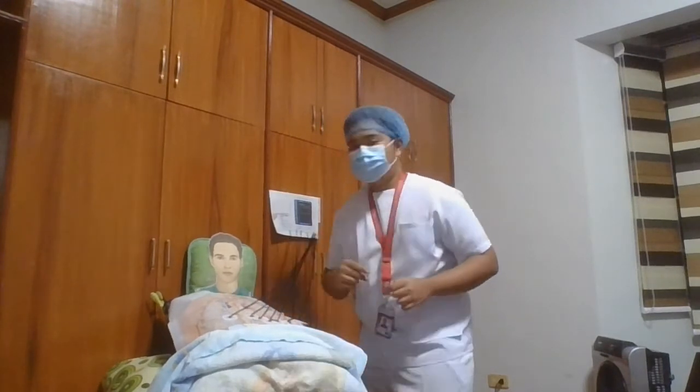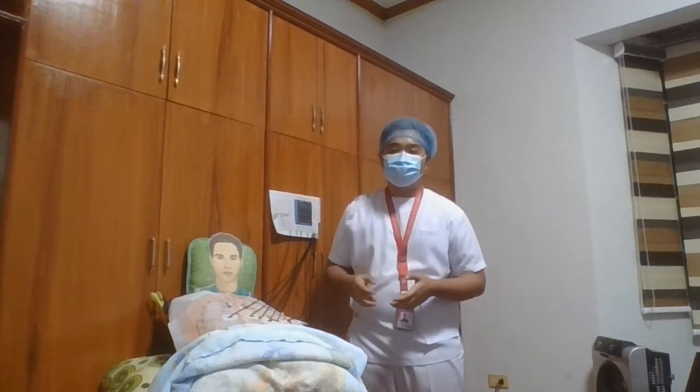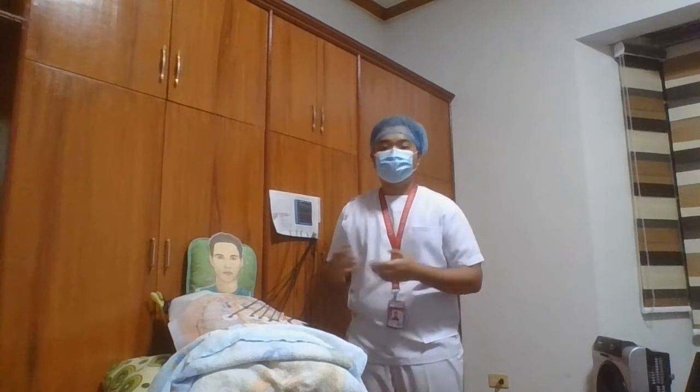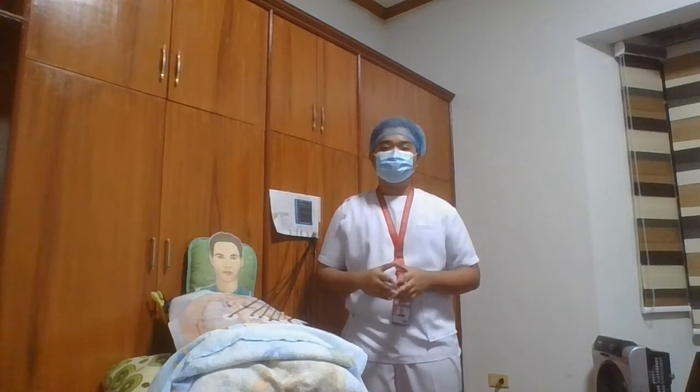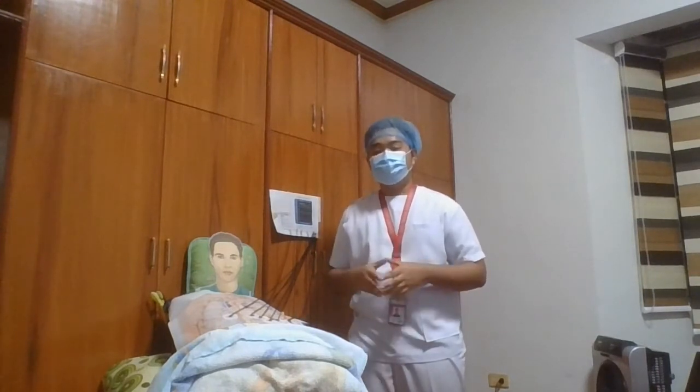And then afterwards, we're going to connect the cables to the EKG machine and attach the cables to the appropriate electrodes, which we have prepared already. And then now we're going to instruct the patient to relax his shoulders and legs while recording. We also need to remind him to remain still during the recording because muscle movement or tension causes an artifact. And then now we're going to activate the machine to begin the EKG.